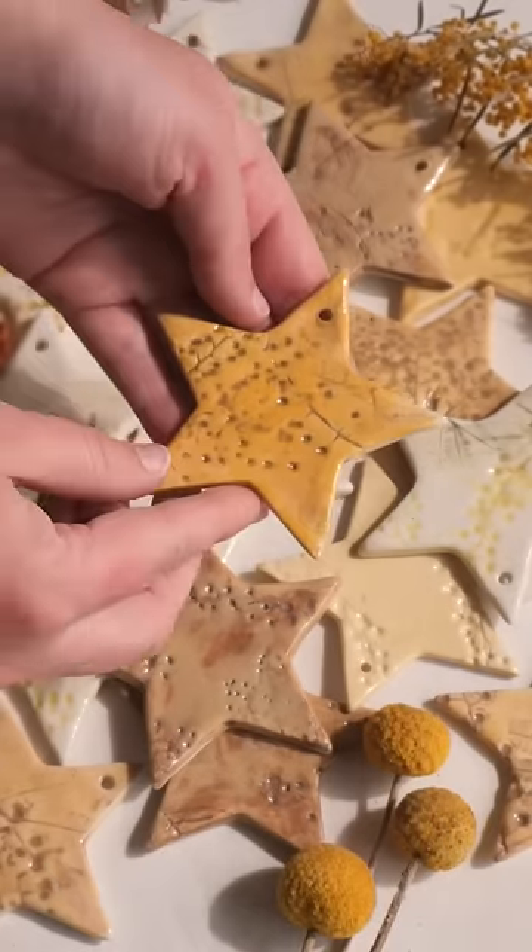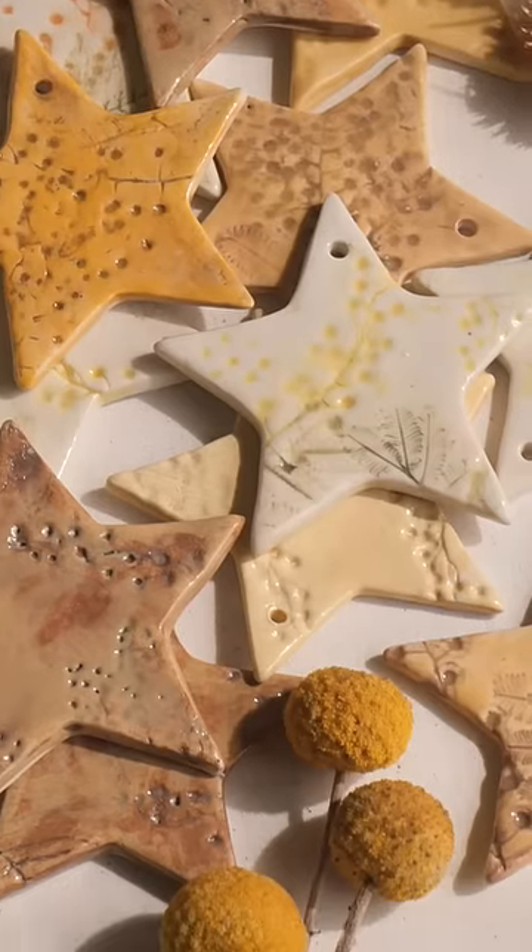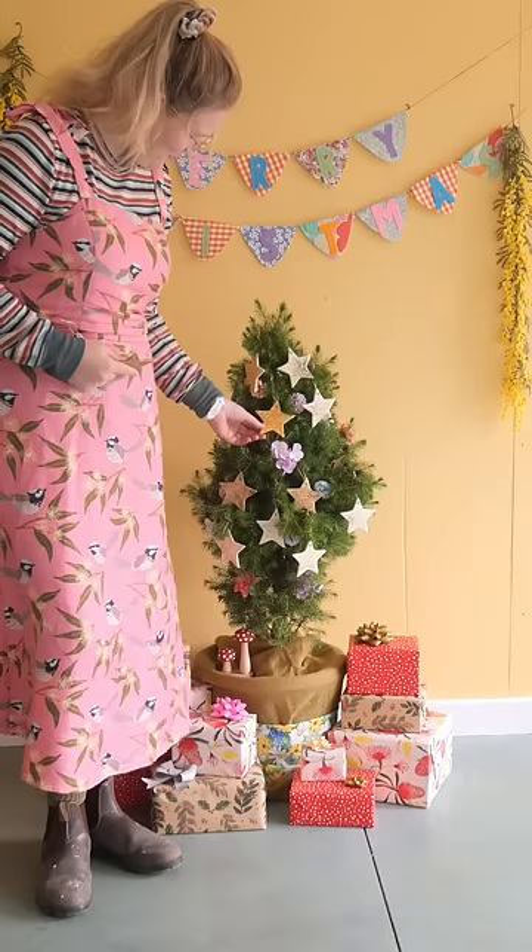Into the kiln they went and out they come — gorgeous Golden Wattle star ornaments that are perfect for the Christmas tree. I am in love.